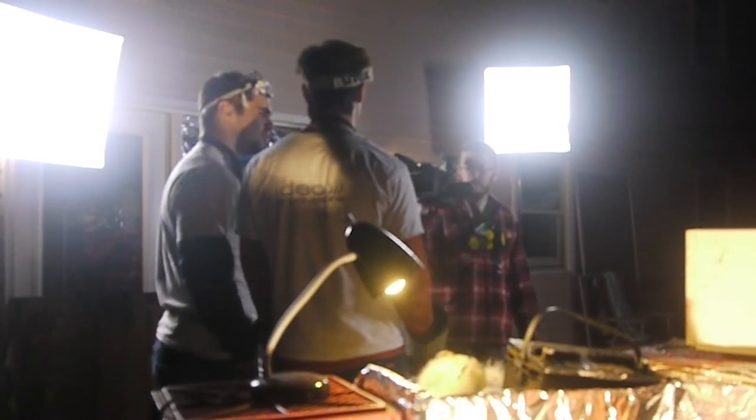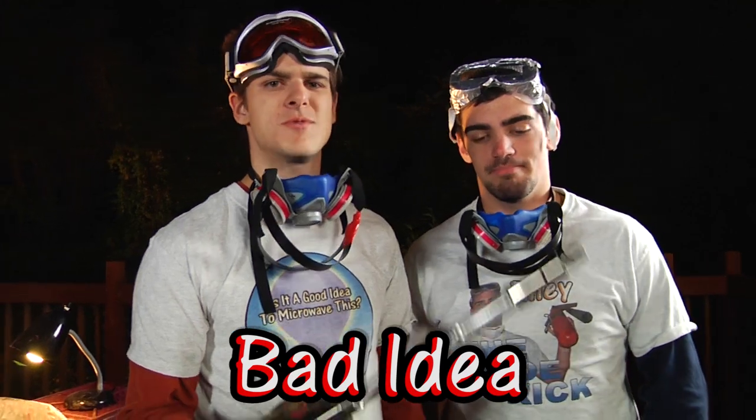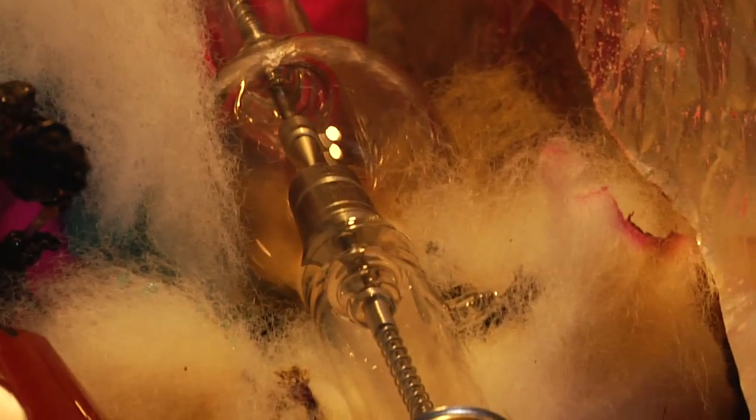Well, that's all the time we have for Is It a Good Idea to Microwave This? I'm your host, Jory Kerr. And I'm your sidekick, Ryan McKellar. This one sucks. There'll be a link somewhere to an experiment that we really like. Go watch that. This was super lame and dumb. Don't waste your time. Sorry we wasted yours. Good night.